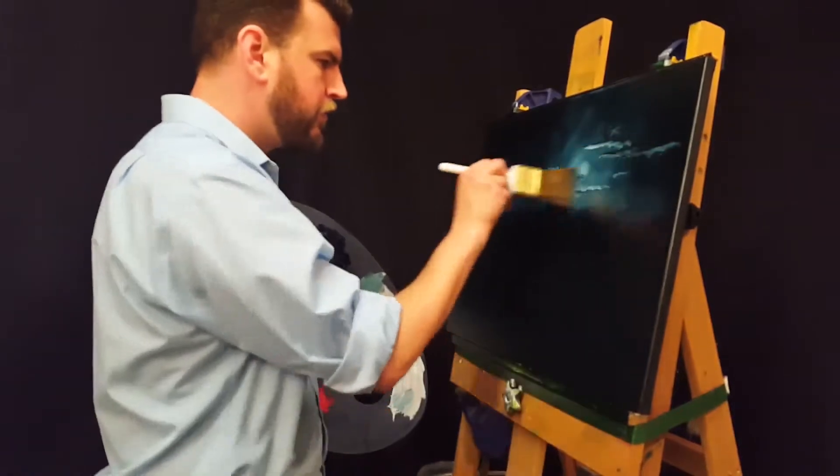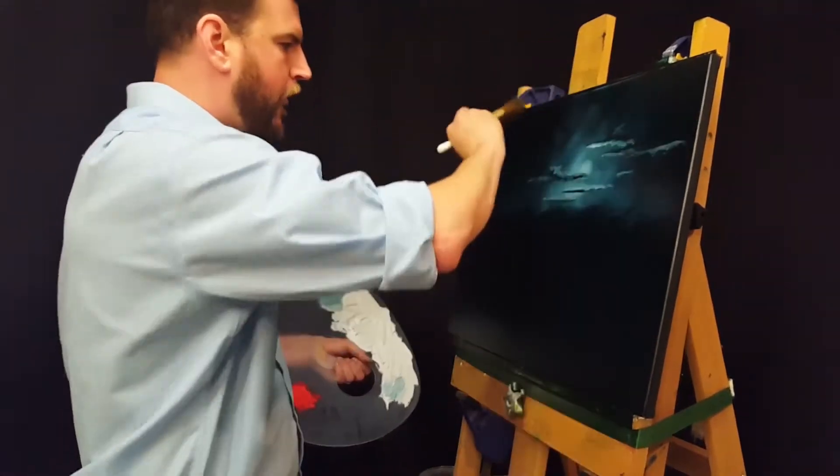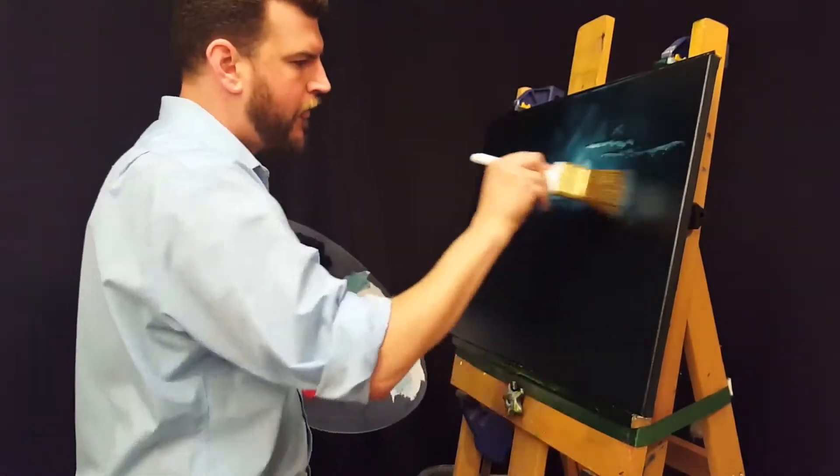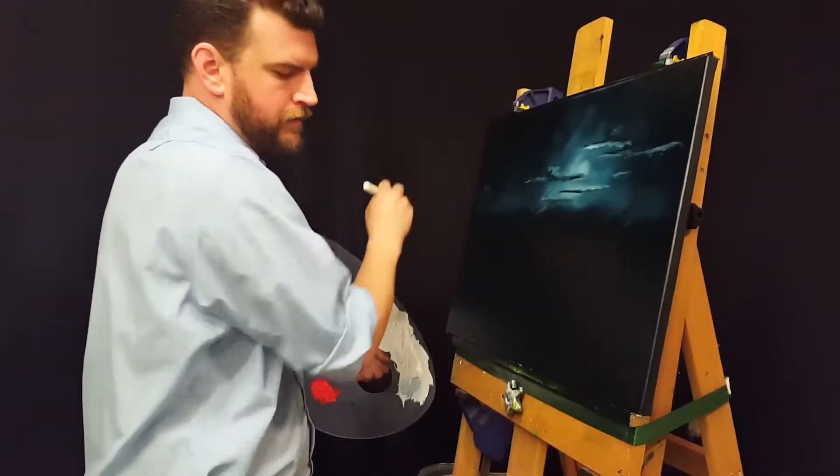It makes them look like actual clouds and not just the shadow of a cloud in front of the moon. Now blending those highlights in — you can see the highlights on the clouds that are above the moon; I put those on the bottom of the clouds to kind of match the way the light would be coming off the light source.